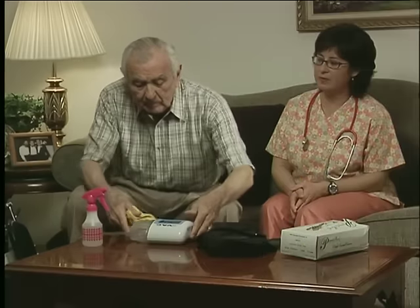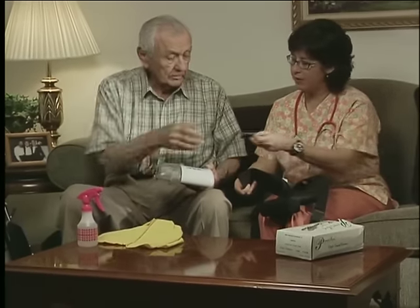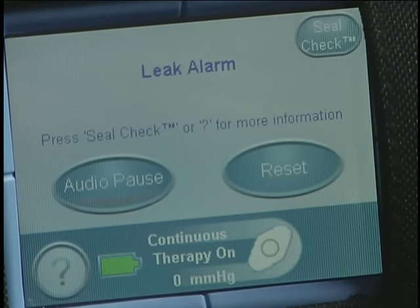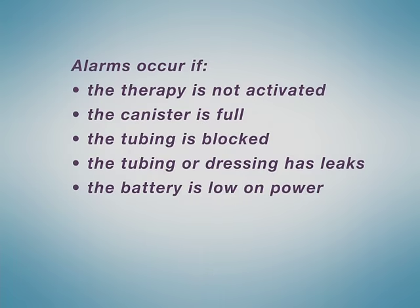To reduce the risk of infection, the ACTIVAC therapy unit and carrying case should be cleaned at least once a week with a mild disinfectant. Do not use any liquid to clean the touch screen; instead, use a soft, non-abrasive cloth to wipe it clean. The ACTIVAC therapy system is equipped with several safety alarms, which will sound and also appear on screen. Alarms occur if the therapy is not activated, if the canister is full, if the tubing is blocked, if the tubing or dressing has leaks, or if the battery is low on power.